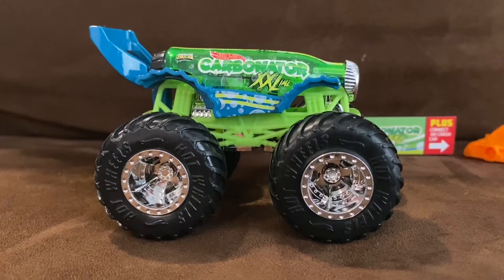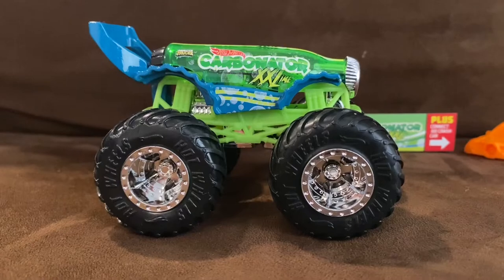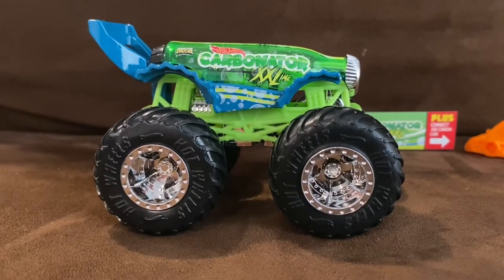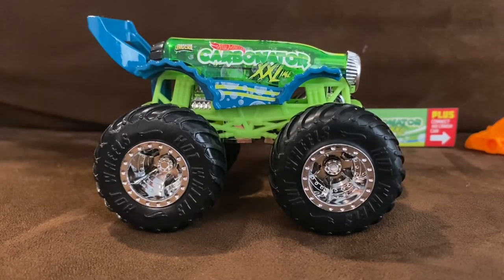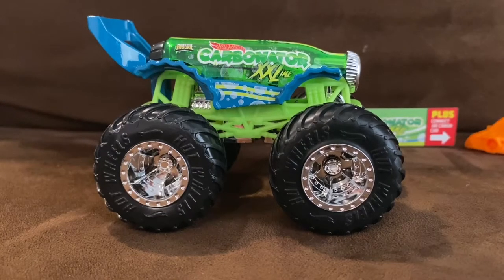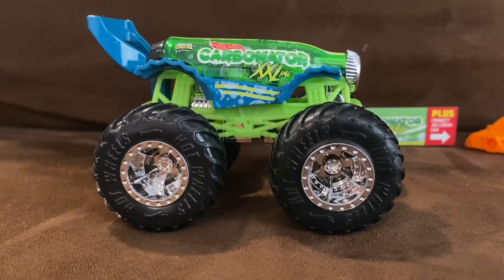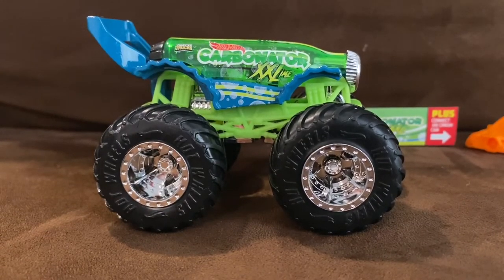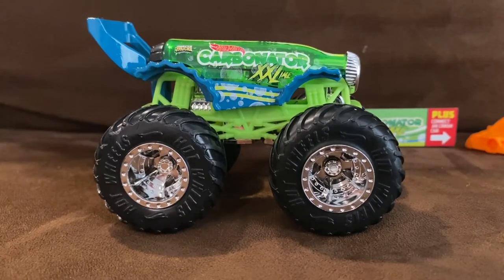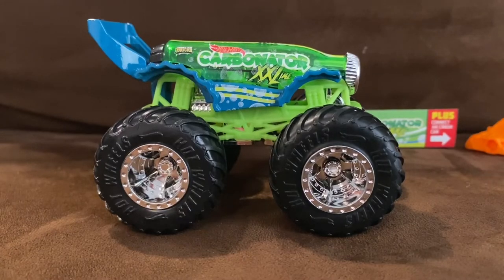Designed by Alton Takatsu, the Carbonator debuted in the 2008 new models. Alton's original working name for this casting was Bottle Rocket, but that name was not available. After many suggested names, the team ended up on Carbonator. Mason Chang translated the design to a digital file and adjusted it for trackworthiness, adding cool elements such as a pop-top detail on the chassis bottom. Fun fact: the spoiler can be used as a bottle opener and the front can be used as a can opener.